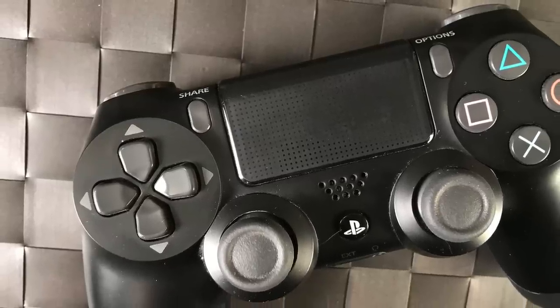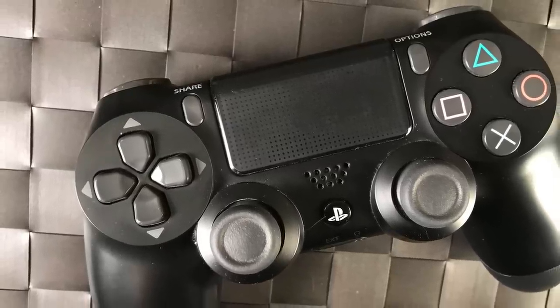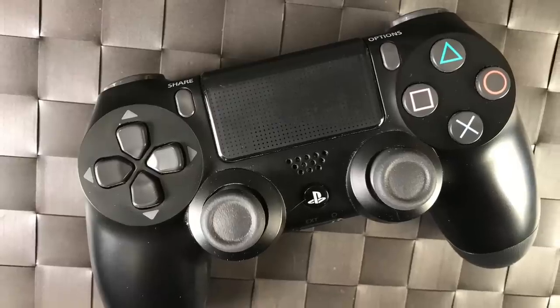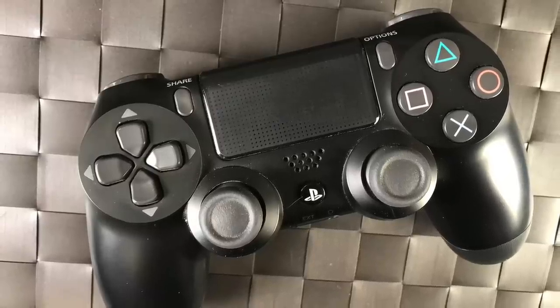The touchpad on the controller is really nice — it's one of the changes from the DualShock 3 to the DualShock 4. It's also a touch pad and some games do use it. The controller also has a little speaker, and there are some games that take advantage of it — like you might hear an in-game cell phone call through the controller itself.